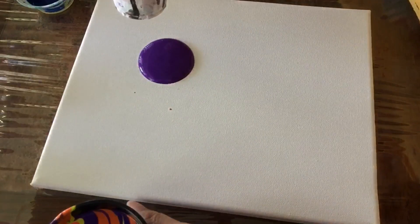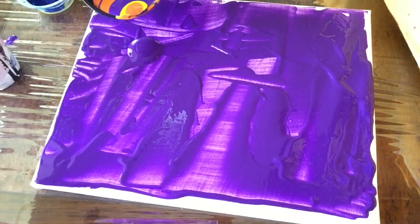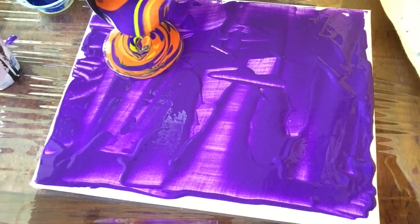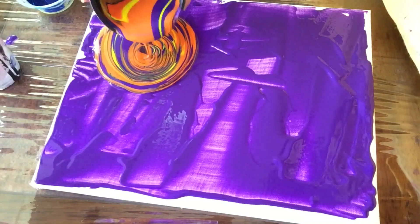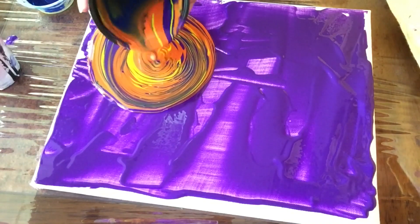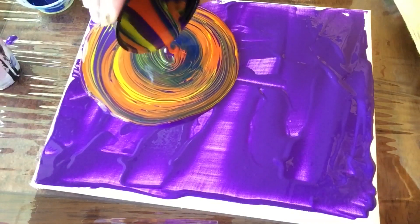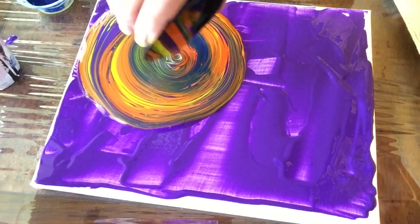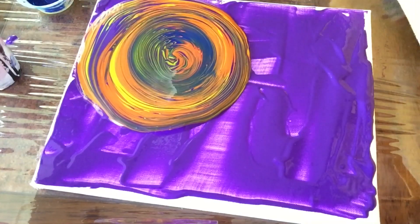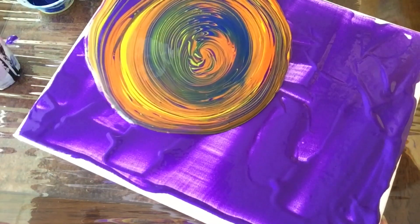I'm adding this purple dot in there that I'm going to spread throughout my canvas to help the paint slide better. I added another purple dot, and now I am just swirling around till my heart is content, hoping that this time it will work out. I have a very good feeling, partly because the consistency of the paint is different than my normal formula — it's a lot thicker than previous times.